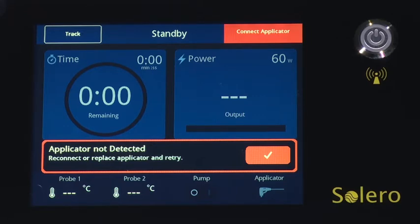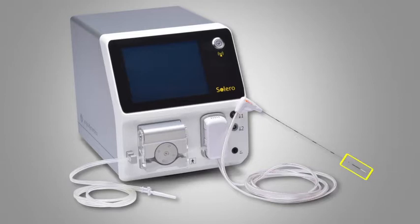Next, the system will prompt the user to connect the applicator in the top right corner of the screen. The applicator includes the applicator tip, applicator shaft, applicator handle, applicator tubing, applicator cartridge, coolant pump tubing, pump clip, and the coolant reservoir spike.